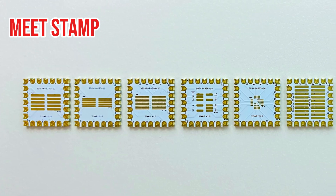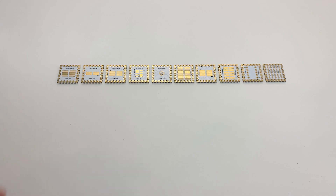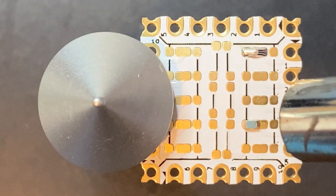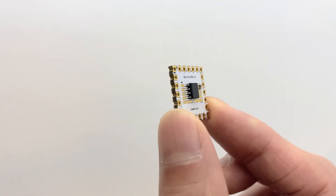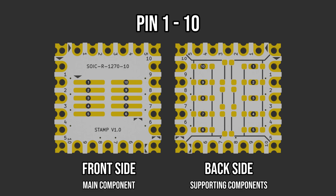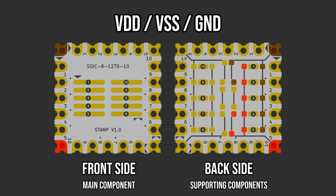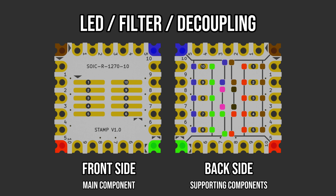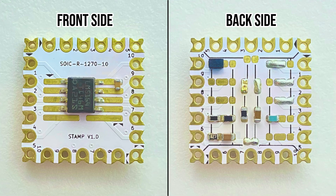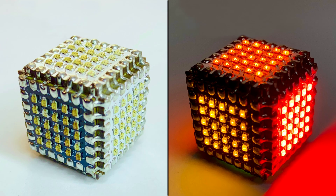Meet STAMP, a set of interconnectable template PCBs designed for building compact breakout boards. STAMP makes building breakout boards fast, easy, and cost-effective. Each STAMP is designed with pre-connected pads, optimized from the analysis of hundreds of breakout circuits, offering pads for both main and supporting components. With space for at least 27 components, STAMP allows you to quickly assemble circuits without messy jumper wires, keeping your projects neat and reliable.